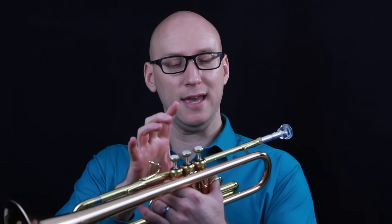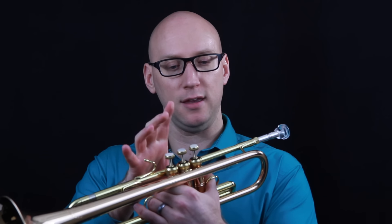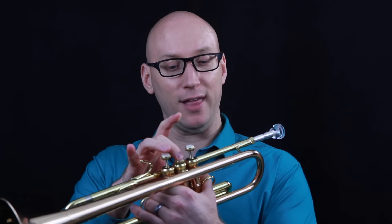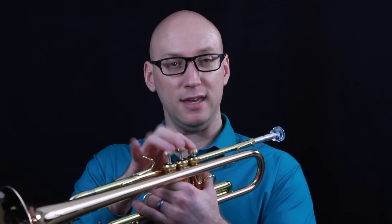So I'm going to finger through that E-flat major scale and say the names out loud: E-flat, F, G, A-flat, B-flat, C, D, E-flat, D, C, B-flat, A-flat, G, F, E-flat. You may spend a couple of days or weeks doing just that.